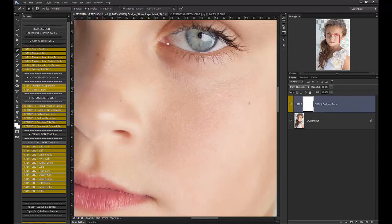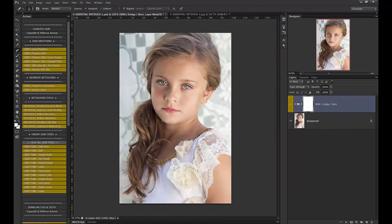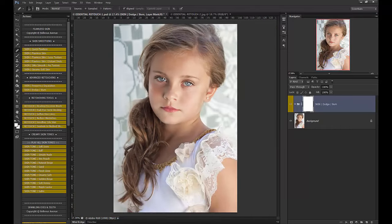Frequency separation is great for professional retouchers or those who spend more time retouching. We also included a dodge and burn tool because a lot of advanced retouching uses dodging and burning to smooth as well as contour. All it is is a simple, quick 50% gray layer that you can use your dodging and burning tools on.